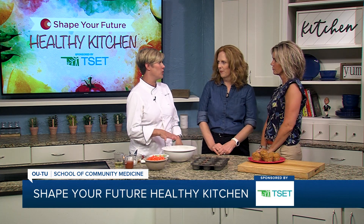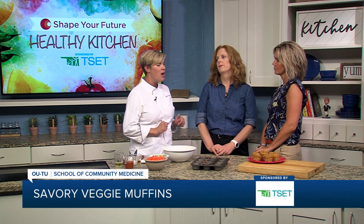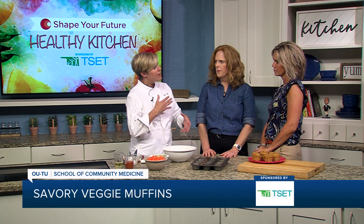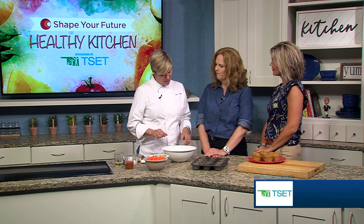So we're doing a savory vegetable muffin. We've all had blueberry muffins and chocolate chip muffins — nothing wrong with that — but we are going to use a little bit of carrot and or zucchini to make a savory muffin. Savory as opposed to sweet. I've never had a savory muffin. I'm kind of excited. I hope you like these.